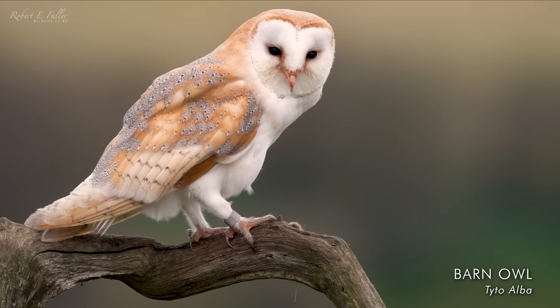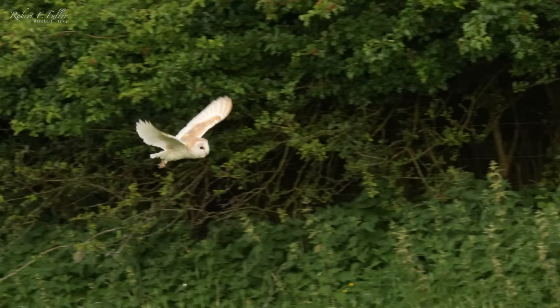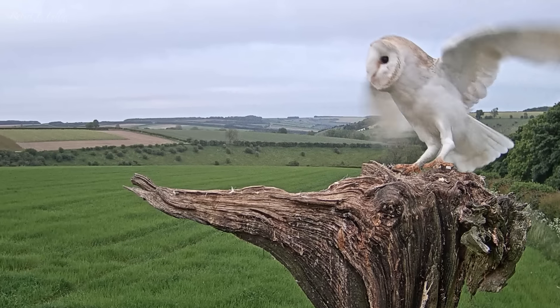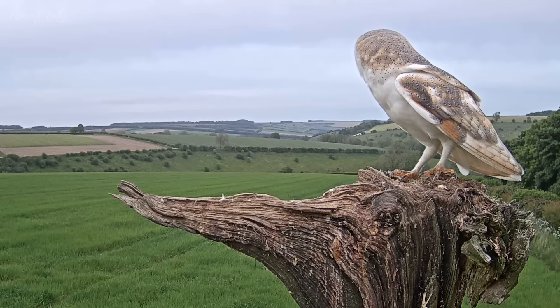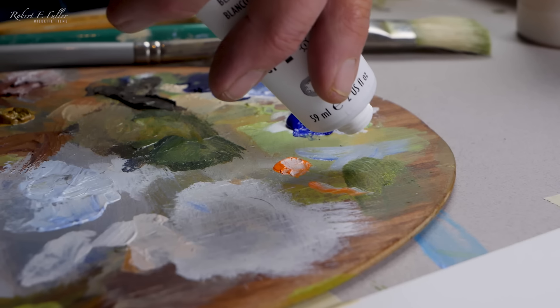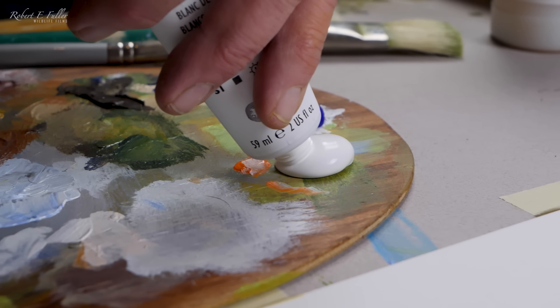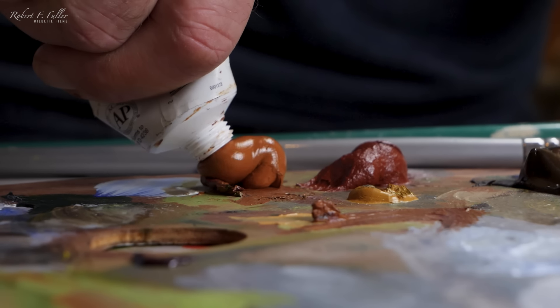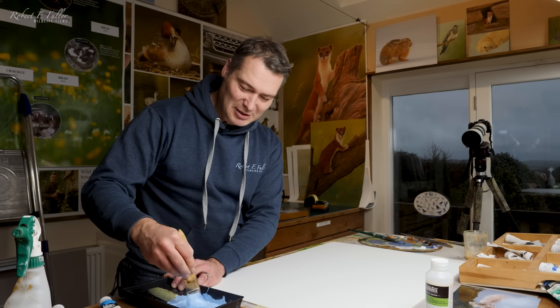Barn owls are extremely beautiful birds, and watching them fly over the fields and valleys of the Yorkshire Wolds is a beautiful sight. They have inspired many of my paintings, including this one.